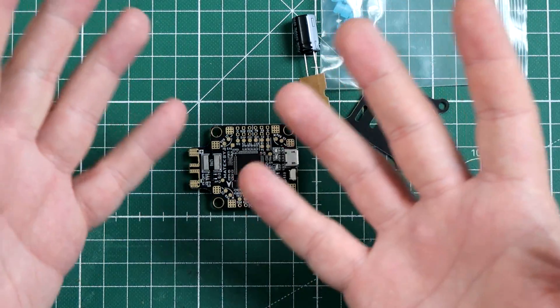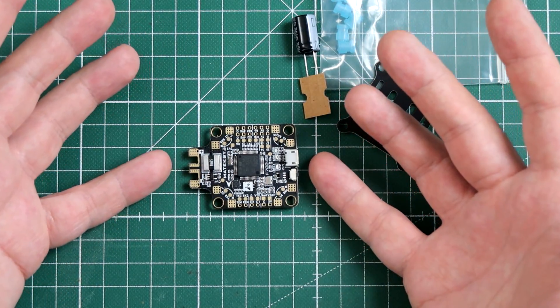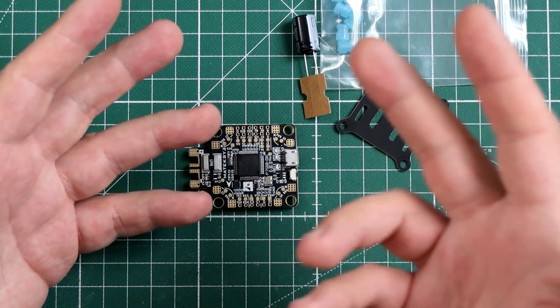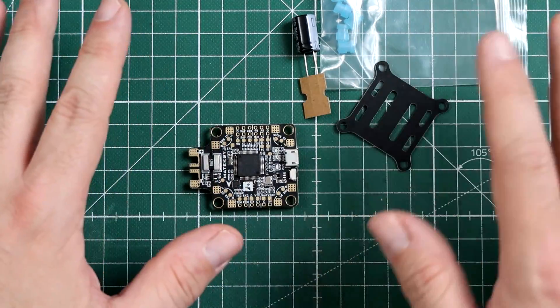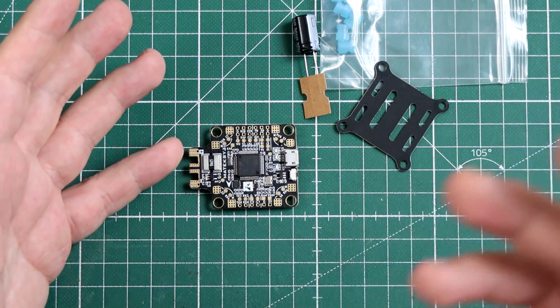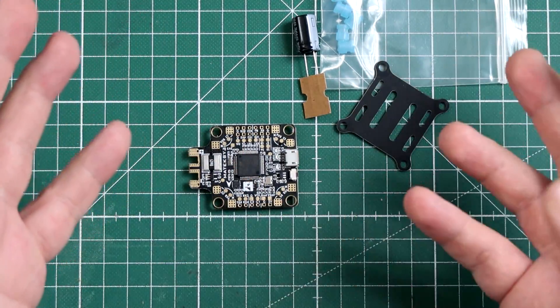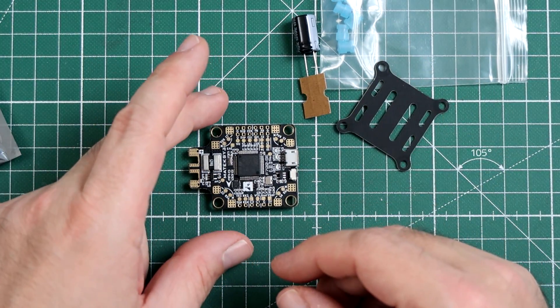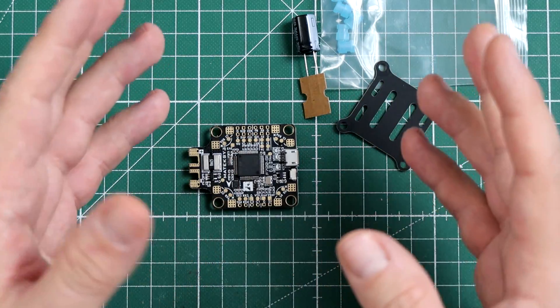I'm personally not the biggest fan of having two gyros. I think the MPU-6000 is fully enough for everyone — it's just good enough. But I know some people want to use 32 kHz mode and prefer a more sensitive and faster gyro like the ICM-20602, so why not.